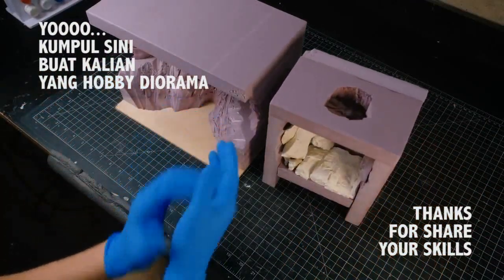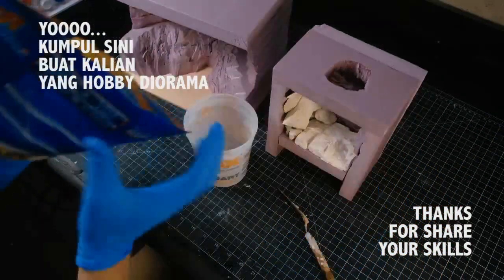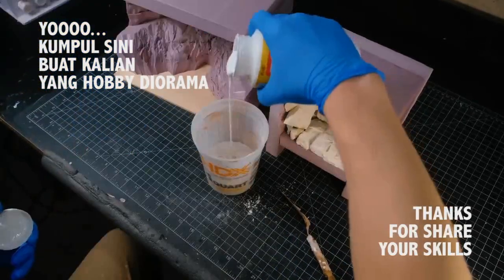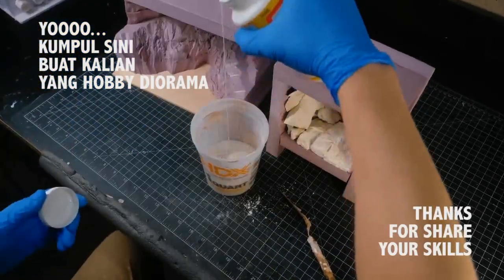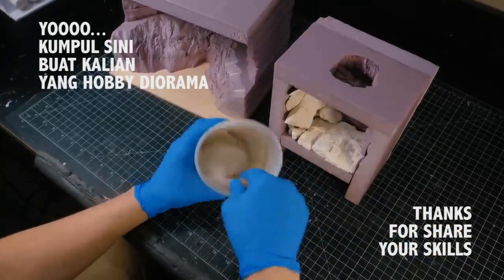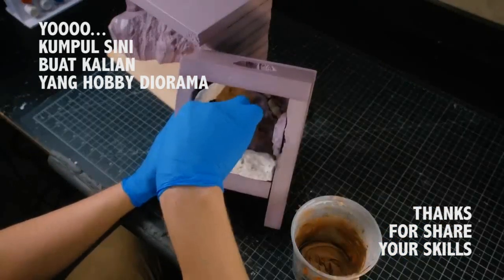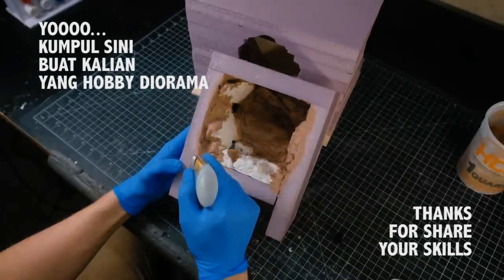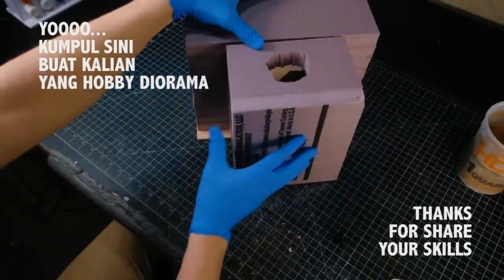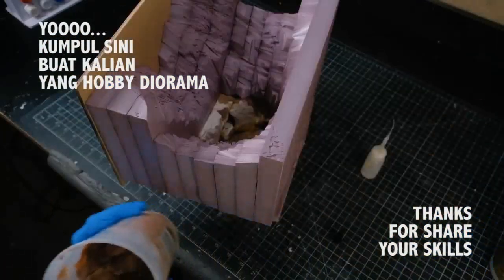I gloved up, then mixed up some plaster, paint, mod podge, and water until it was a nice brushable consistency. I don't have a written recipe for these ingredients because I need it to be a little different every single time. This time it needed to be able to fill some gaps but also be brushed on without hiding all of the detail carved into the foam. Once all the hard-to-reach areas had been reached, I glued the back room to the front room using more foam-safe superglue, then covered the rest of the cave with the mix.